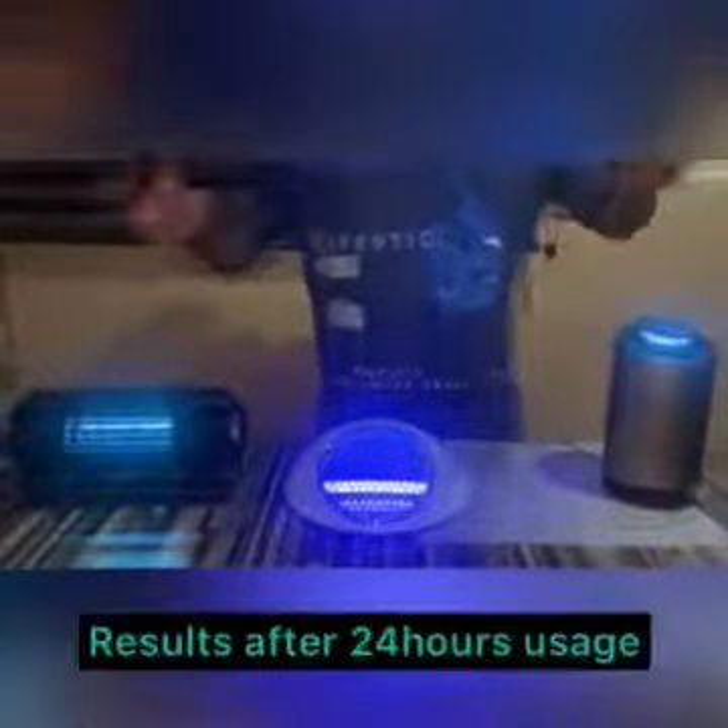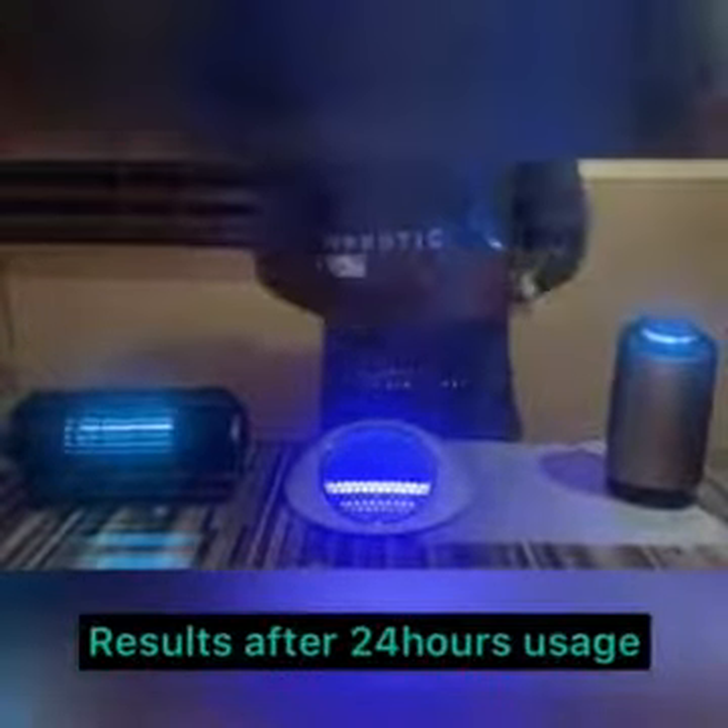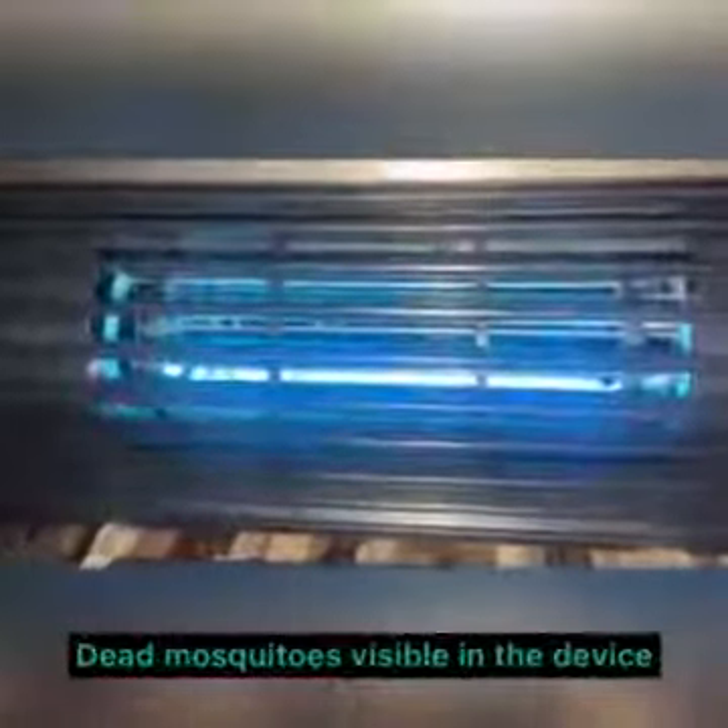Moving on to the results after 24 hours of usage. We're going to check out the results and see the outcome — how effectively each worked over that period. Starting with the intelligent dual frequency mosquito killer: if you look closely, you will see tons of mosquitoes inside. You can see these are mosquitoes that are captured inside of it — that is how many mosquitoes were caught in just 24 hours.